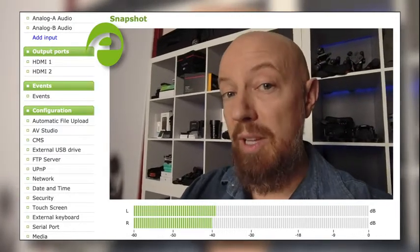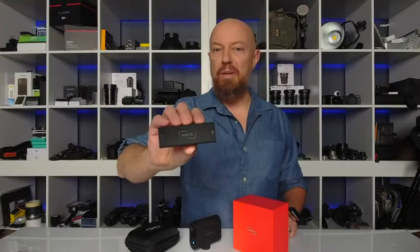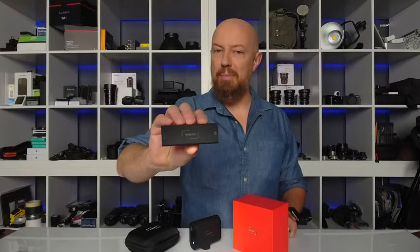Wi-Fi works great for this, but for the best connection you can connect your Mevo Start using Ethernet with the optional Ethernet power adapter, which can even get power from a Power over Ethernet switch.